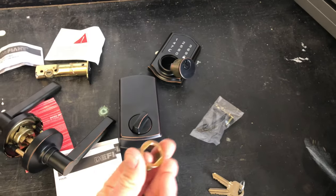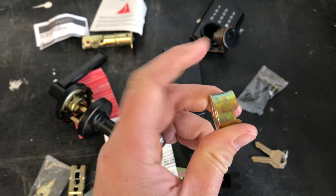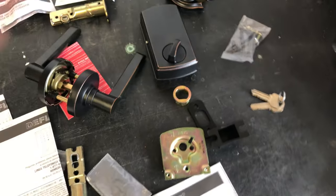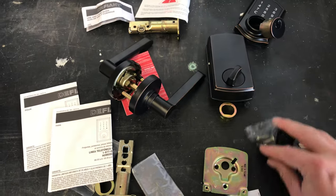When mounting this together, it comes with an old-school setup — this is what you'll see in houses made in the 50s and 60s — you'll use that piece. But for most of us, we'll be using these pieces here and these screws.